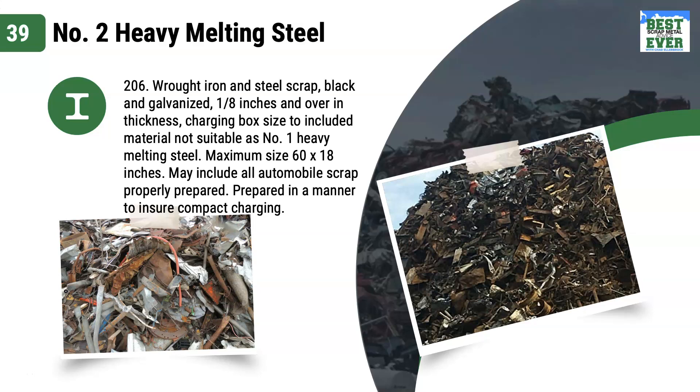Number 2 heavy melting steel, otherwise referred to as HMS — number 2 HMS — is spec number 206. Wrought iron and steel scrap, black and galvanized, 1/8 inch and over in thickness. Charging box size, to include material not suitable as number 1 heavy melt.